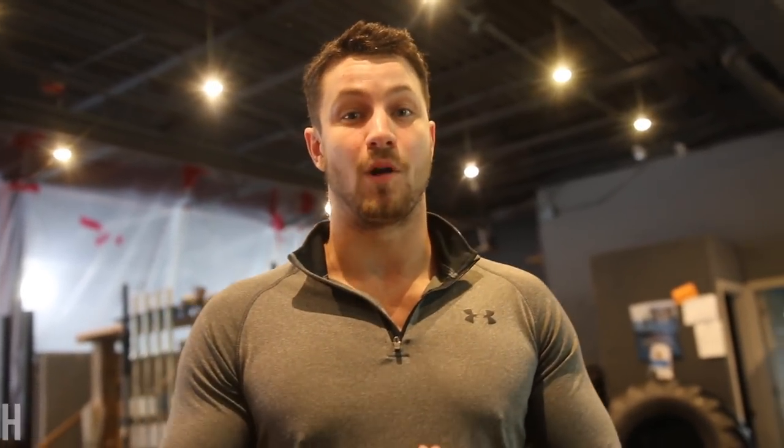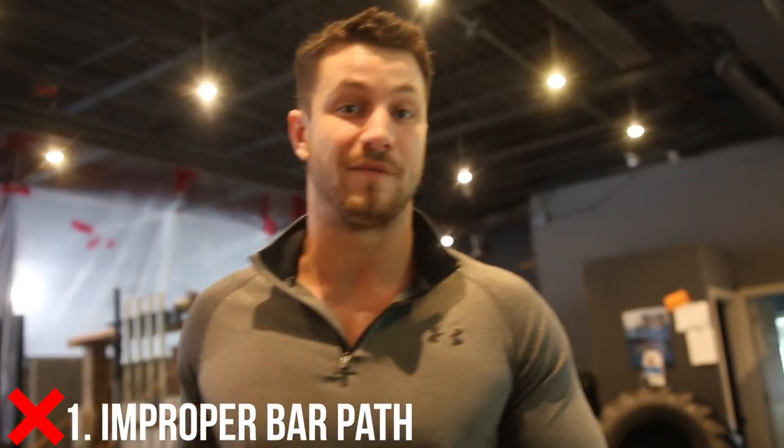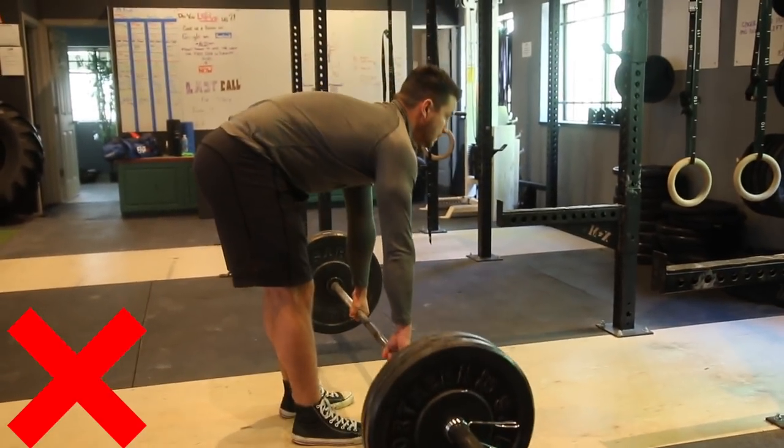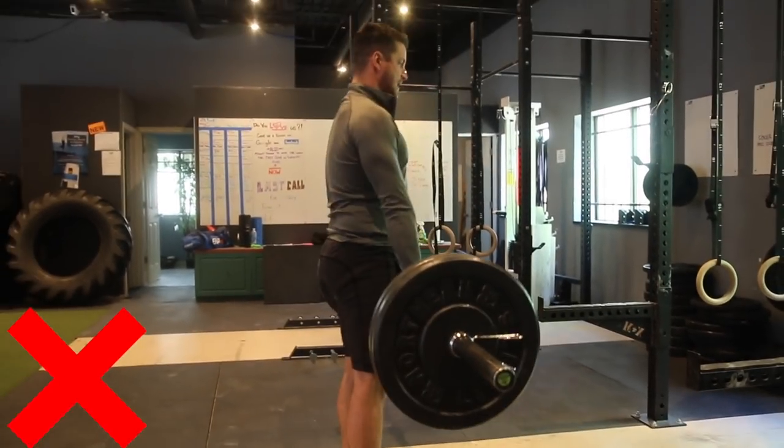Now on to the three common mistakes. Common mistake number one is improper bar path. I see this way too often — far too many people have the bar way too far away from them, and this is gonna put a lot of unwanted stress on your lower back. By simply keeping it nice and tight, dragging it along your shins and your legs, it's gonna help you push back, load those hamstrings, and get the most out of the exercise.